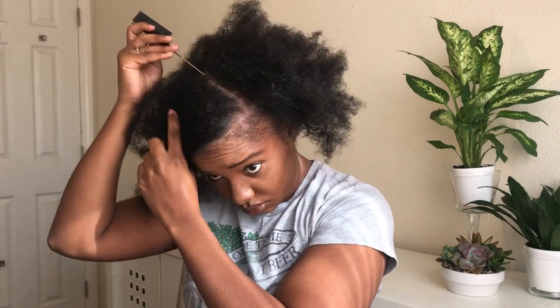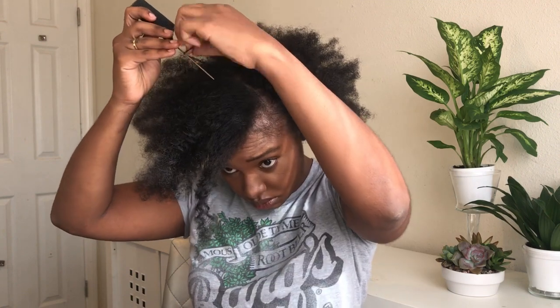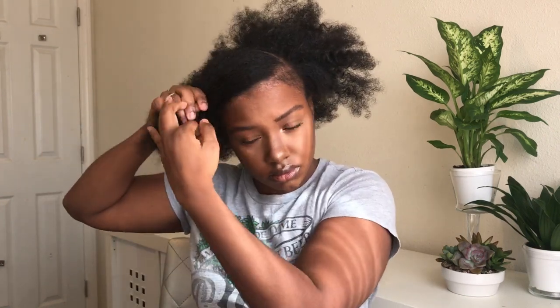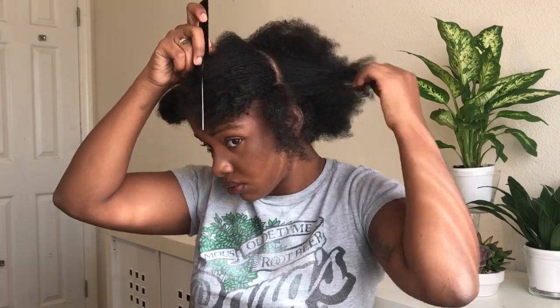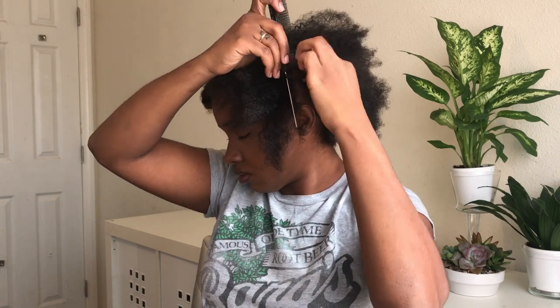So what I'm going to do first — I've already started to part my hair going diagonally towards my eyebrow, and I'm just creating a section for that side detail that I created. Then on the other side I'm just making that part go down towards my ear, so that's how I section that off.